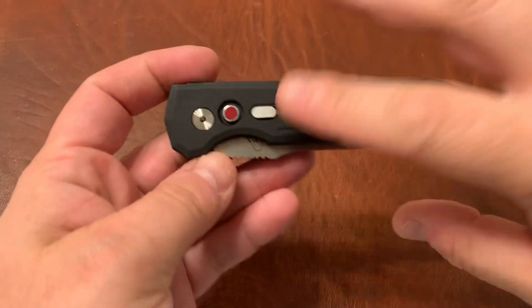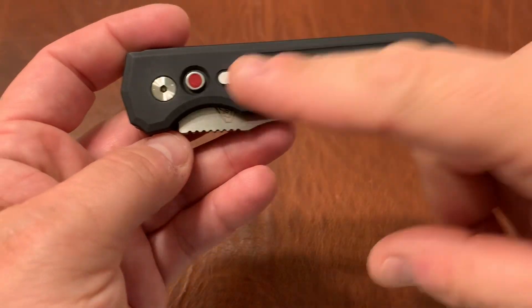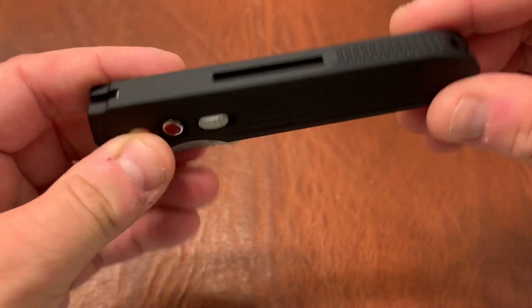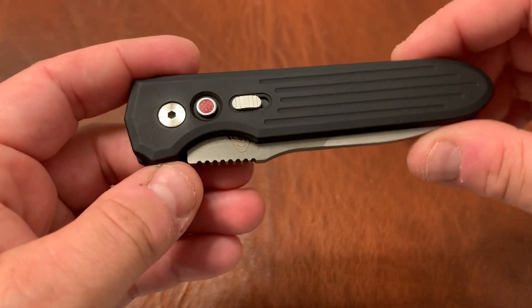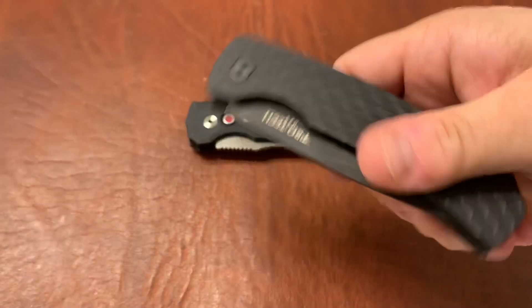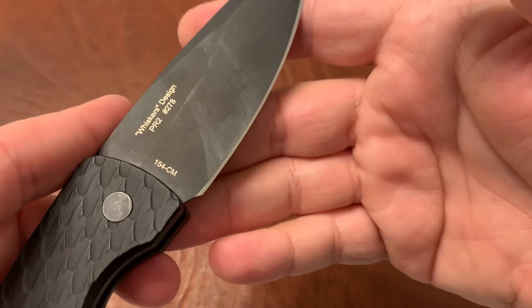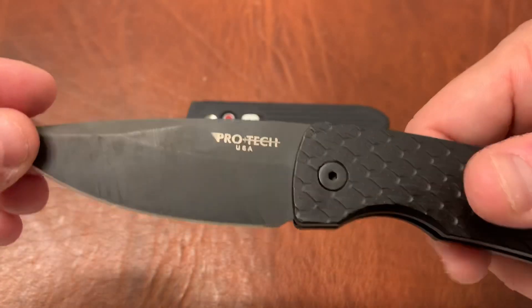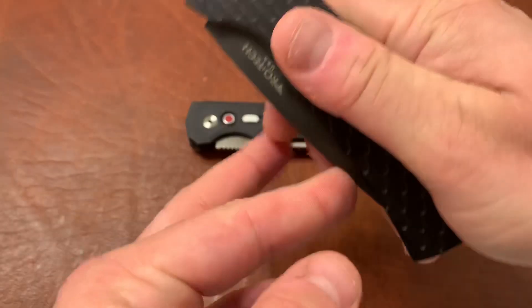The original version had a glow-in-the-dark button instead of this red G10 button, and it had contoured handles. You can see these handles are flat even though they're milled out. I believe it had the same steel. This information I got directly from ProTech — I actually emailed them to ask about which steel it was because the steel wasn't listed on the blade. I do know from other ProTech knives that they use 154CM steel on a lot of their knives, like the ProTech Magic 2 Whiskers knife.